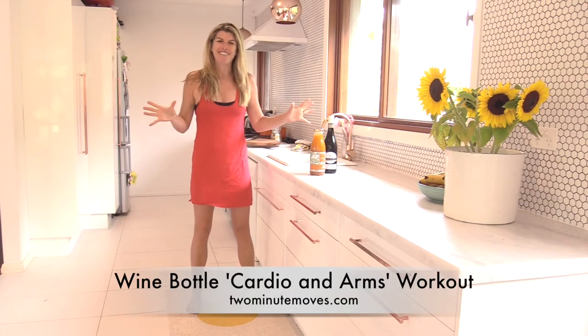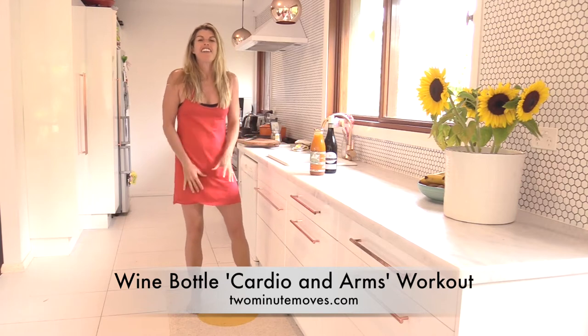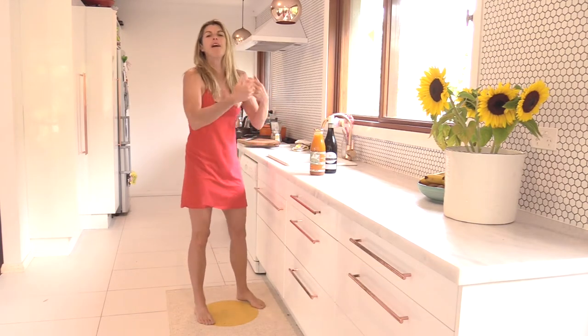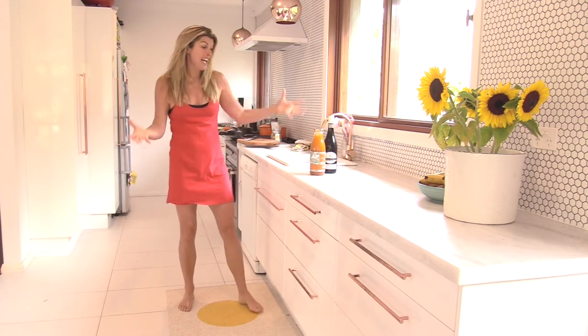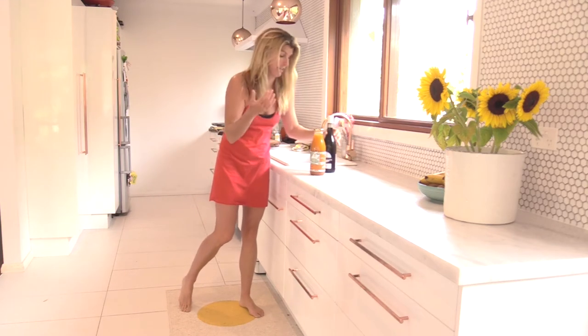Hi there, Two Minute Mover, Lizzie Williamson here, and I've got a super quick wine bottle workout for you today that's not only going to work through your back muscles, your arm muscles, and open up your chest, but you're going to get your heart pumping a little bit and maybe get some endorphins flowing.